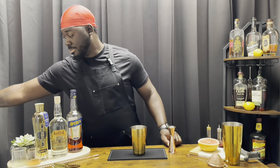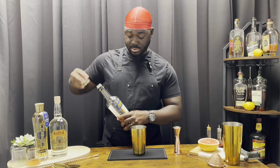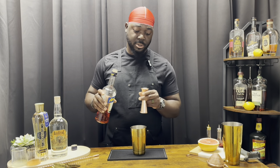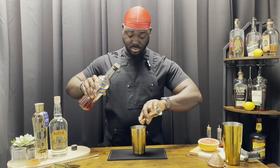A half ounce of a red aperitivo — we're using Aperol. Aperol is a herbal liqueur with grapefruit and things of that nature. One and a half ounces of vodka — we're using St. Augustine, a Florida cane vodka.